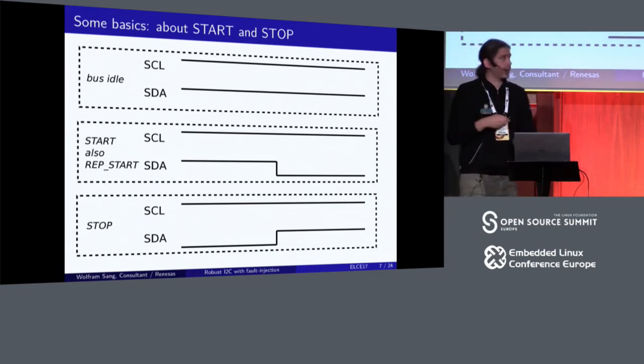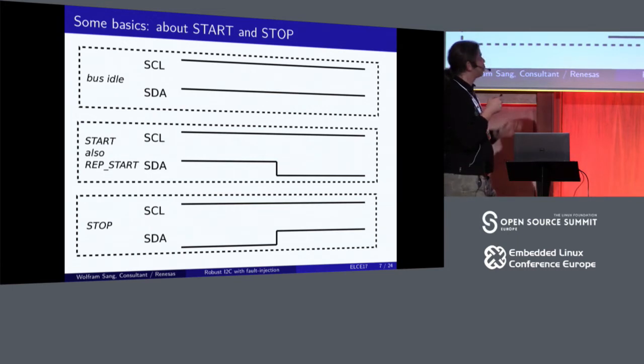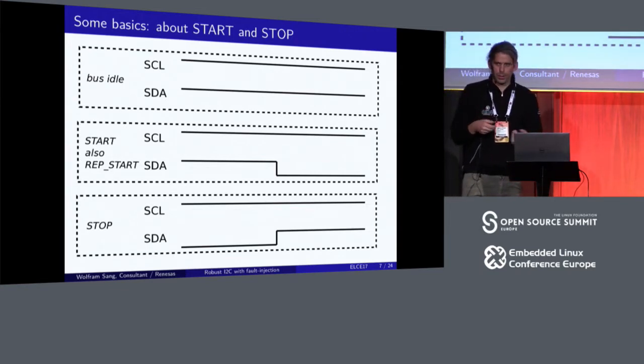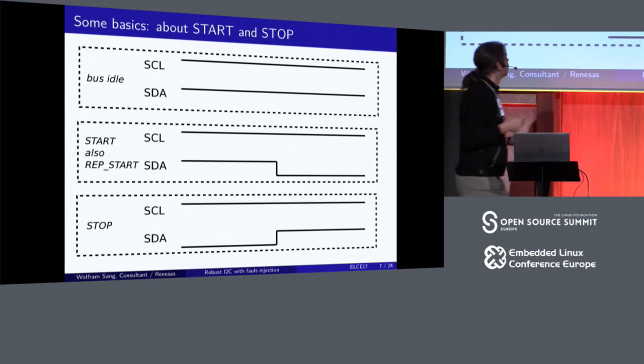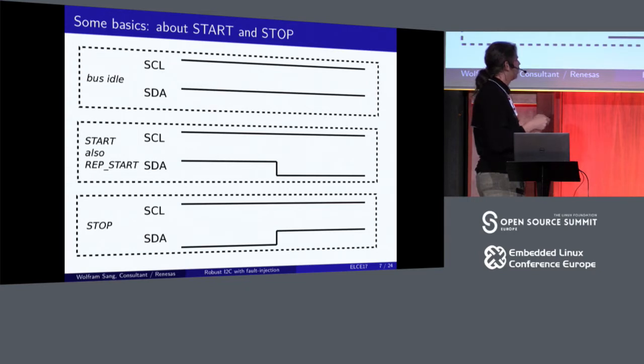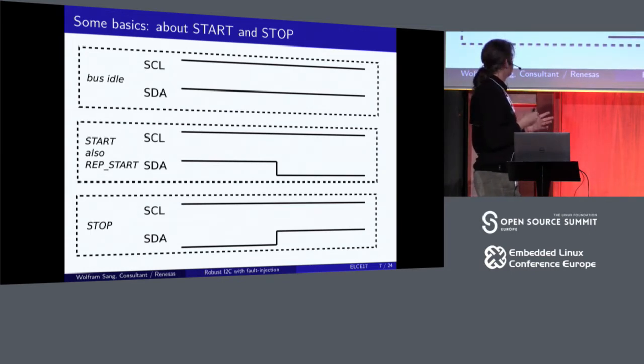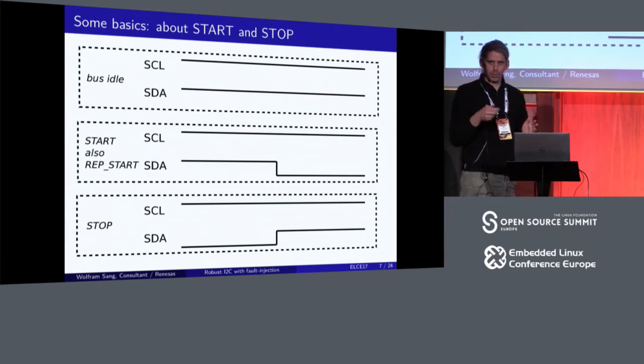Usually the data line is only allowed to change when the clock line is low — that's what always happens when data is communicated. That means when the clock line is high and the data line changes, this is a special event. In this case, the start event: we start from the idle condition where both are high, and if the data line goes low while the clock is high, some master is requesting the bus. This is the start of a transaction, or a repeated start as we'll see later.